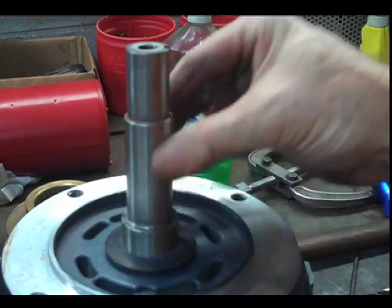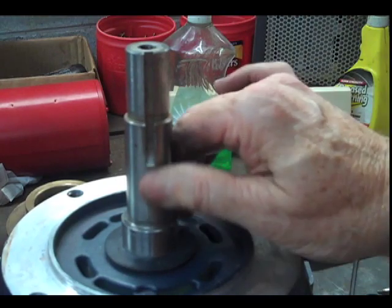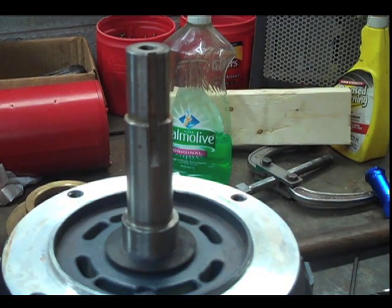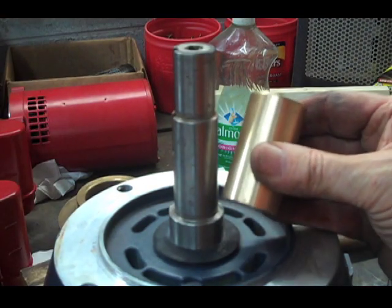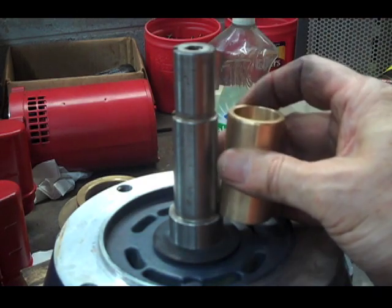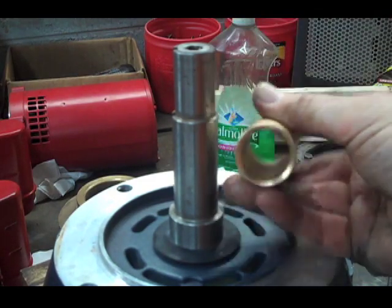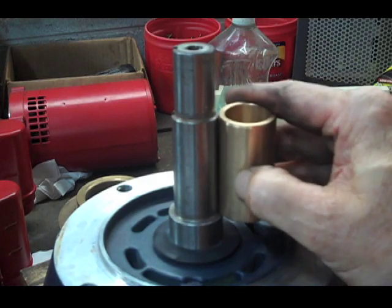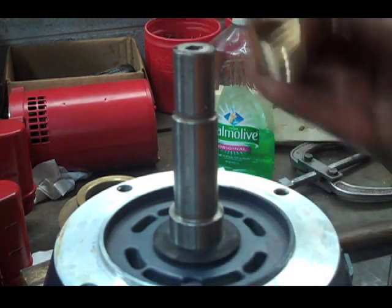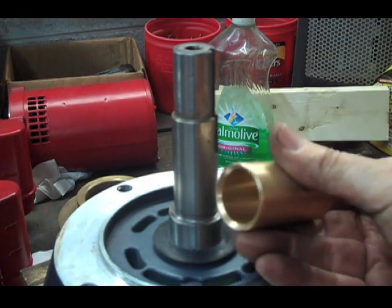First you want to make sure there is nothing to impede the progress of that going down. We've got a little bit of scarring right here from pounding on it, so I'm going to take care of that. Okay, we've got our new sleeve that we're going to put on here — this is one of the ones that's sweated on. The ones that are Loctited will slip on with the Loctite to hold the water. The ones that are O-ringed will slip down on an O-ring, or have an O-ring internal or at the top. So the first thing we're going to do is make sure this is clean and burr-free, and make sure the inside of this is clean and burr-free.